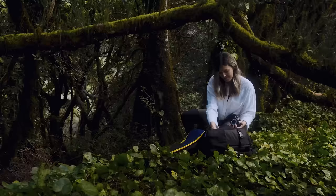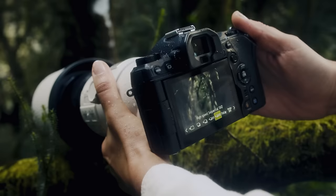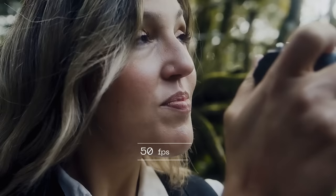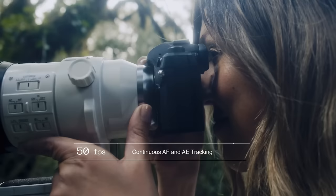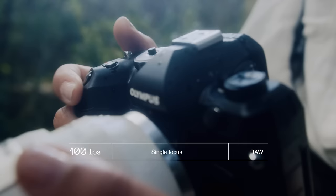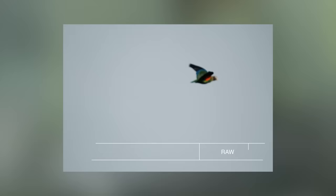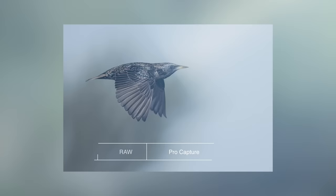But what if you've got a need for speed and a fast-moving subject? Our previous camera has already set the bar high, but now we're raising it again. The OM-1 can do an amazing 50 frames per second with continuous autofocus, exposure tracking, and a blackout-free viewing experience. Need even more speed? You can crank it up to 120 frames per second in full raw resolution. Or use our Pro Capture feature to cheat time, defy the moment, and never miss a shot.